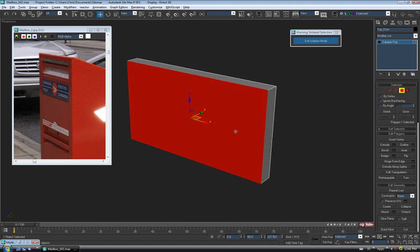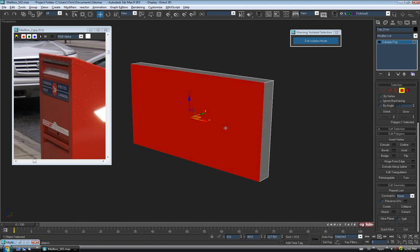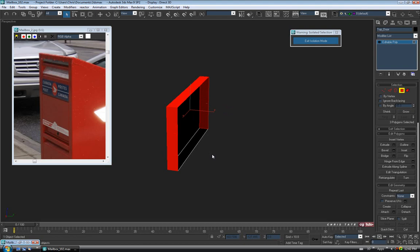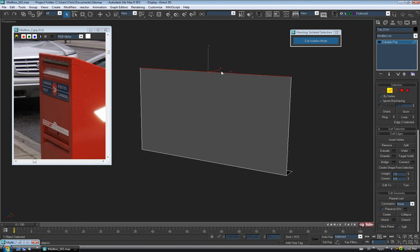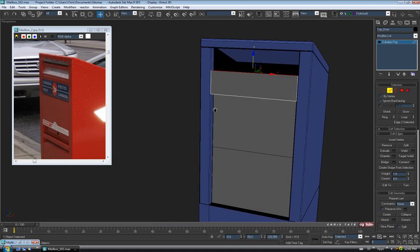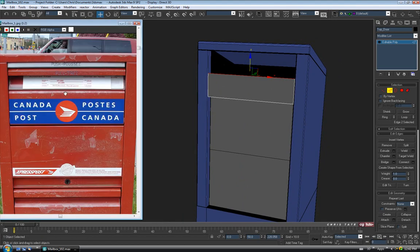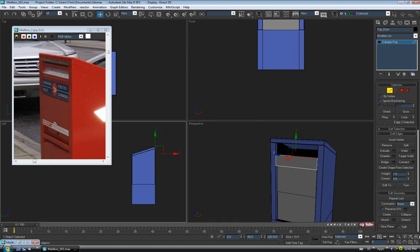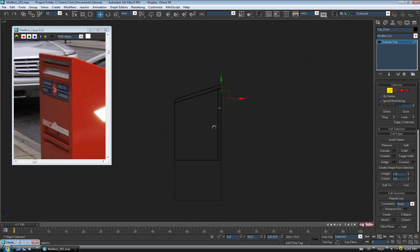I'm going to keep these pieces really simple — no sides, nothing on the inside, because you're never going to see it. Select the top polygon and both side polys holding Control and just delete them. Then go to edge, select the top edge, and exit isolation mode. I'll pull the edge down quite a bit to where this edge roughly is in the reference — we'll need to allow a little space at the top for the small door slot. I'm going to use Shift-Drag to clone the edges and make new polys — you could also draw a spline profile and extrude to get the faces.